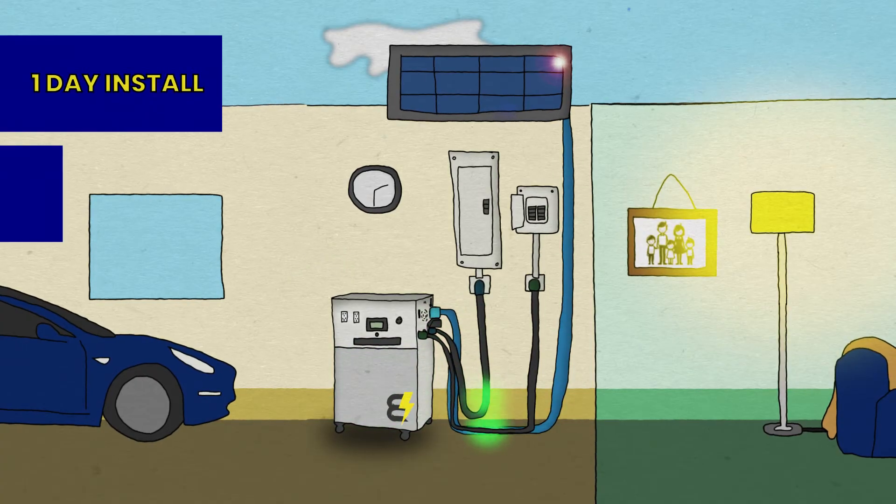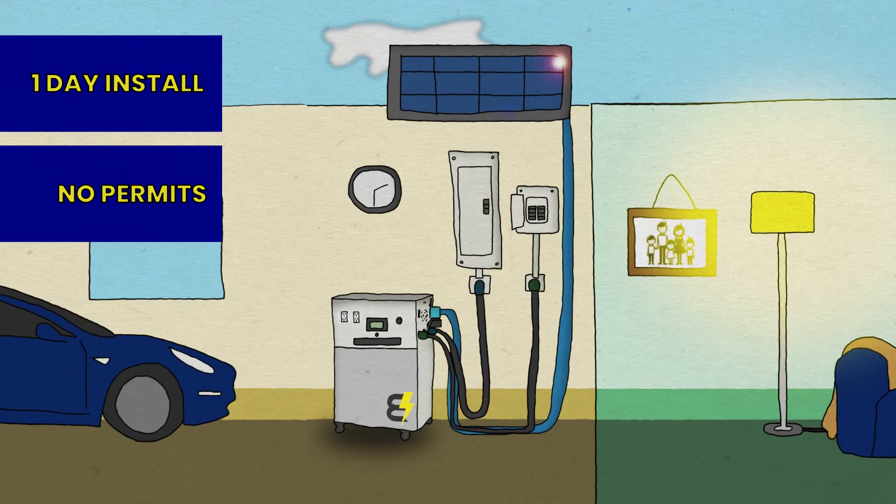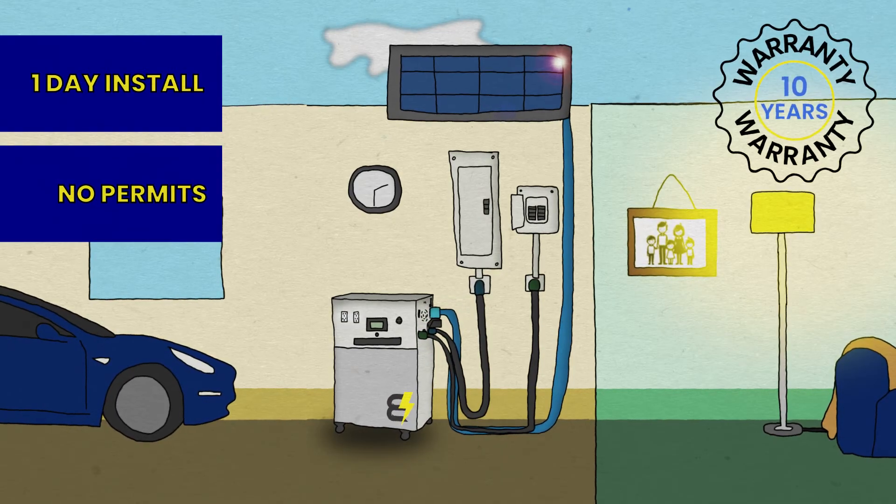Installing a walrus in your home only takes one day, and it doesn't require any permits. We also offer a 10-year warranty, so check us out at BatteryEvo.com and start saving today.